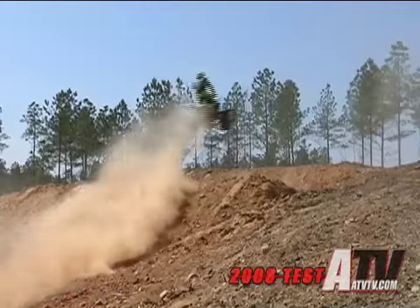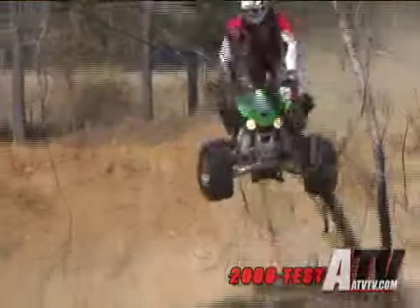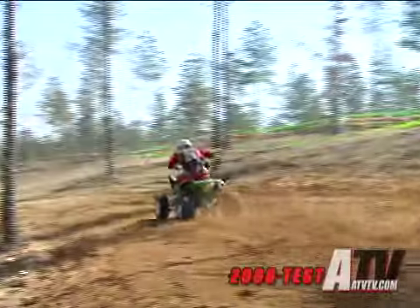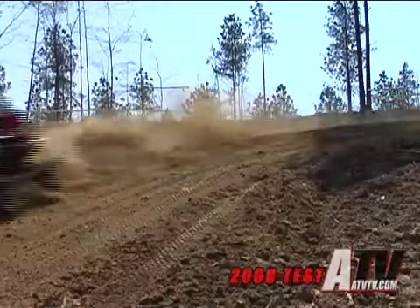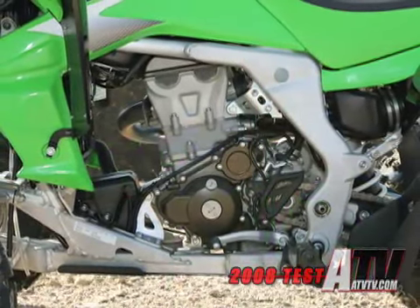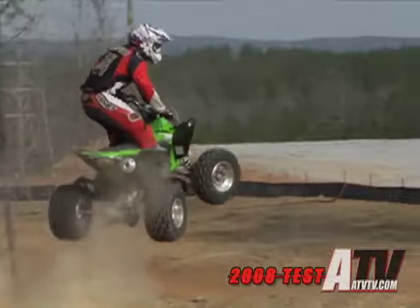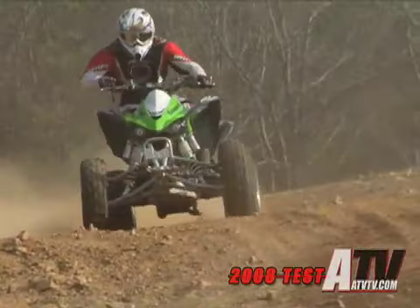With some established products in the marketplace, we knew that we had to raise the bar. The engine for the KFX 450R is derived from the KX 450F motocross bike, but there are a lot of differences. Obviously weight was an issue; power fortunately was not. The engine that we began with produces plenty of power for an ATV.